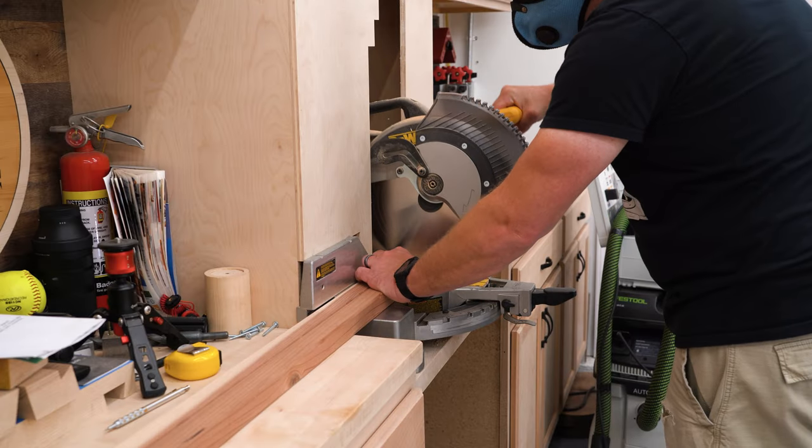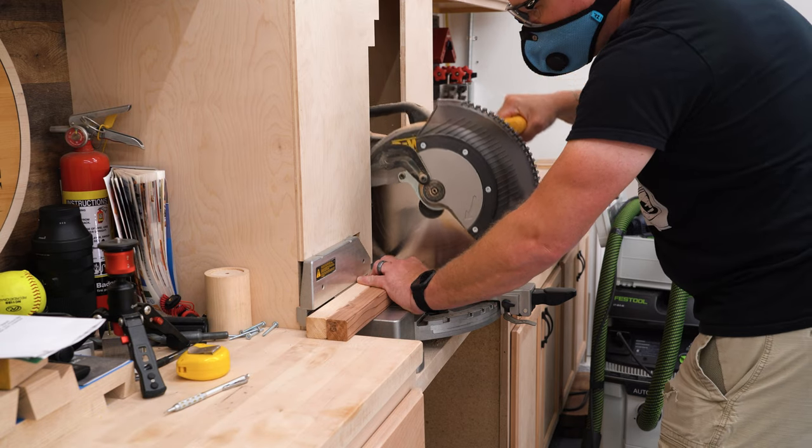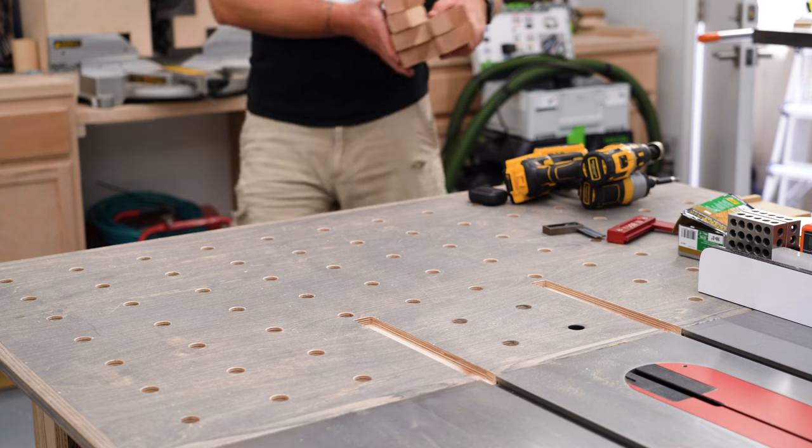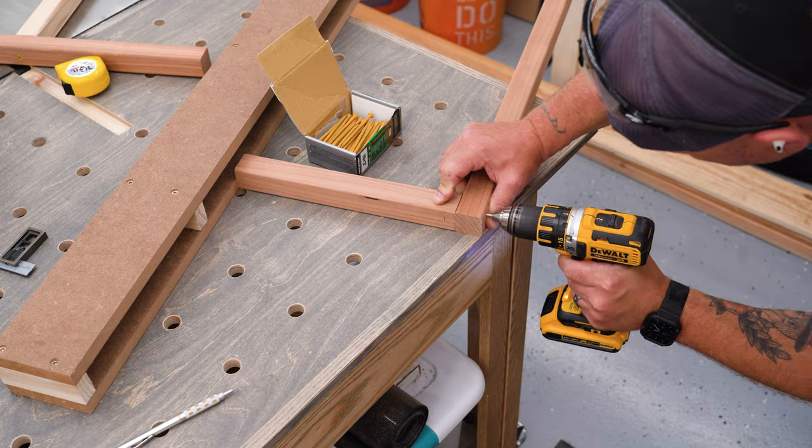I'll start by cutting the two-by-twos to length at the miter saw, both at the same time. All we need here is two cuts at 22 and a quarter inches and four cuts at 11 and three-quarters. These are all the pieces that will make up the frame for the box.